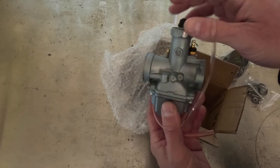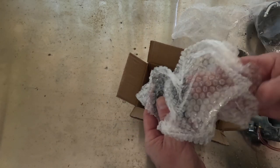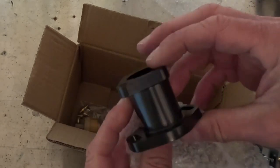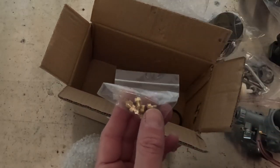You can see the slide in there — I'll talk about that in a moment. It comes with this little extension that's going to get the carburetor out far enough from the engine to clear all the bits and pieces. I've got a fuel filter — not sure how useful that is — and I have a decent assortment of jets.